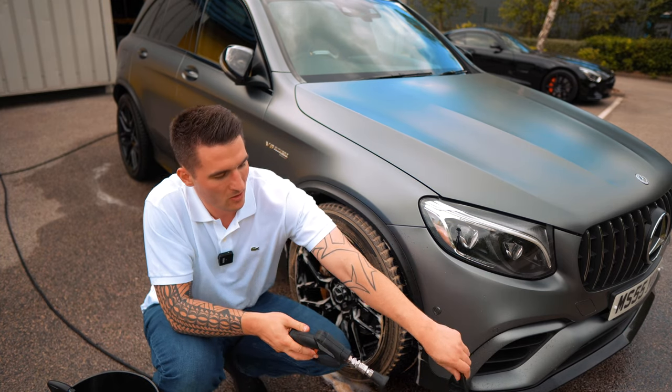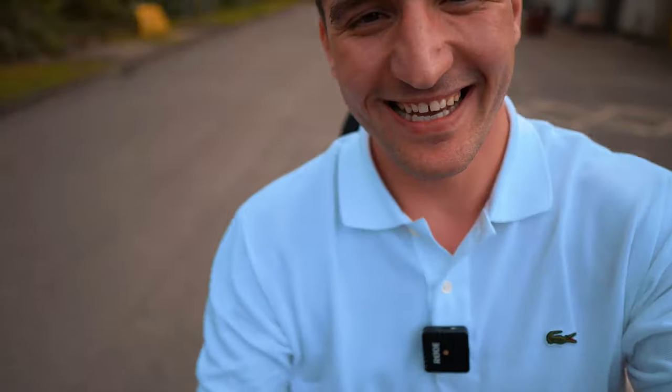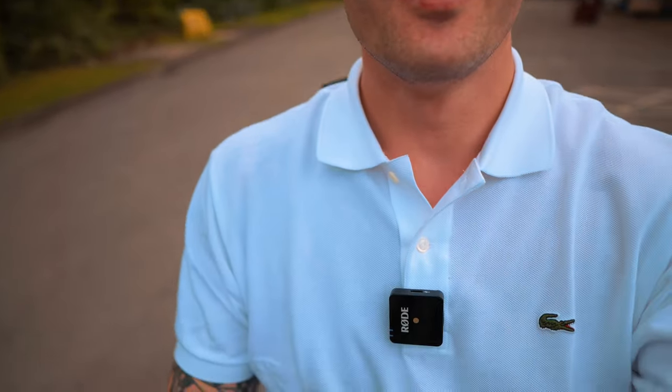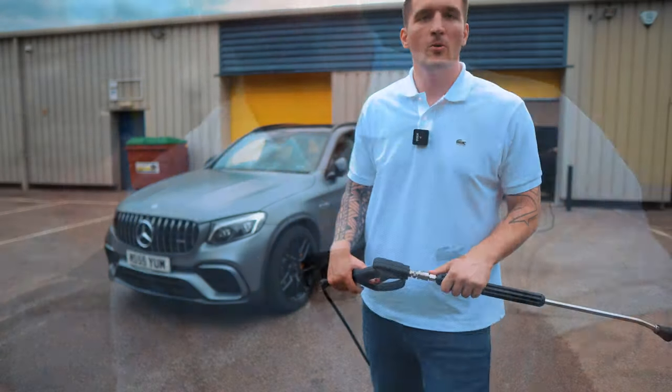Kelly's just done a new signature block — she's been working on it all day. Very proud of her. Let me cut here, have a look at it, and then let's get this car rinsed down.